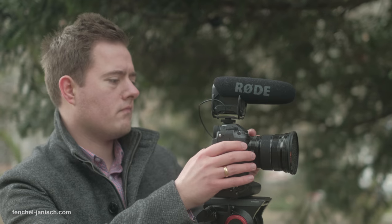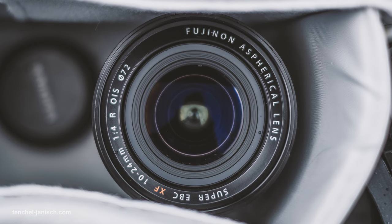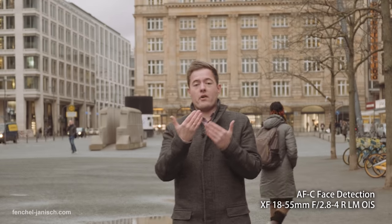Another AF mode is face detection to track faces, which can be useful when people are moving or walking around. It's still too early for me to really judge the face detection and tracking mode because there are different options and settings that need to be fine-tuned and I still have more testing to do. The good thing about face detection is that you can set the tracking sensitivity and the speed — meaning how fast the focus moves.